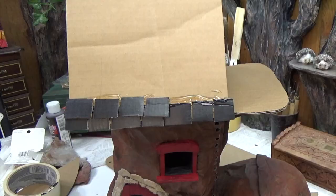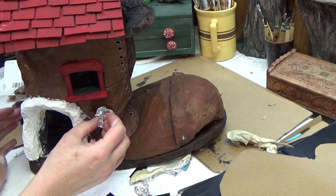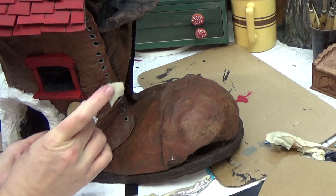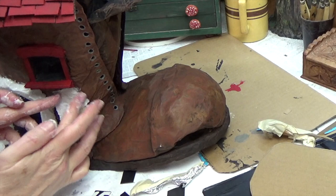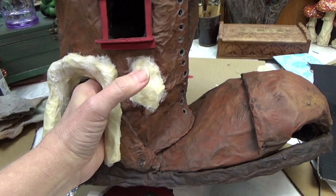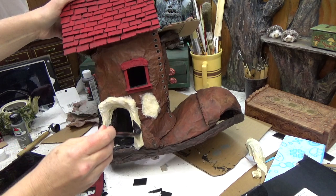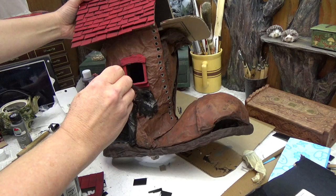I'm fixing a very wrinkly spot on the boot with a big dip that I didn't like, filling it in with foil, masking tape, and then paper towel over top. When doing this kind of patchwork, overlap the masking tape seams and make sure the paper towel goes beyond those seams. I also added to the door frame with foil, masking tape, and paper towel so the stones look like they're overhanging the door. I'm using paper cup trays to add stonework around the door frame.